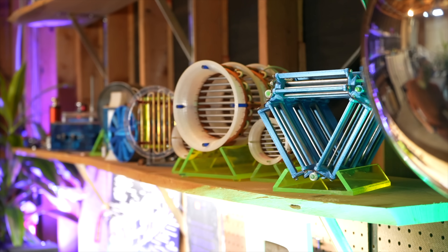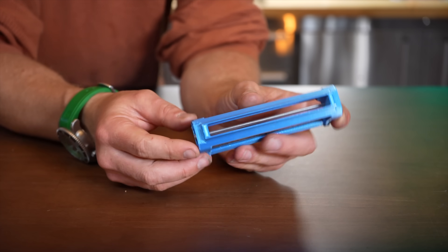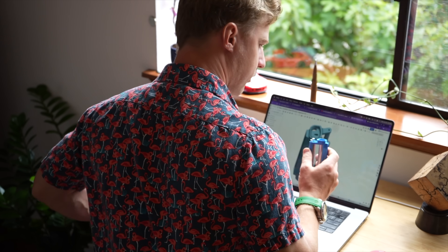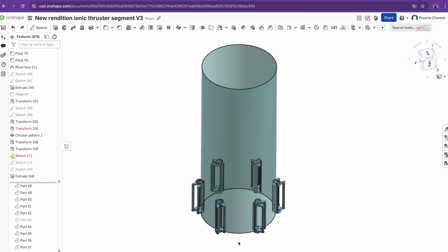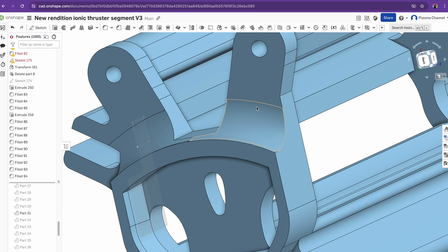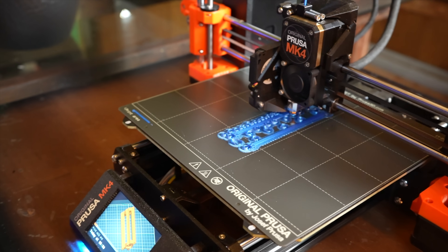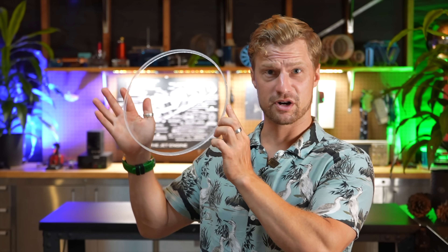Luckily, I had a thruster segment from my Mark III ionic thruster sitting around, and it fit the bill perfectly. Outputting a 10 by 1 centimeter stream of air and being fairly laminar made it perfect. So I sat down for some 3D modeling to sort out how to make these fit. Ultimately, I decided on six thrusters oriented at 30 degrees, and modified their shape to accept opposing walls of acrylic. I always use Onshape for this process because it's really easy to use. Sending the file over to my Prusa, it was a quick print. I designed the thruster segments to be placed around the perimeter of the tubing, which required cutting windows into the acrylic.